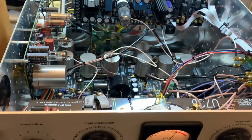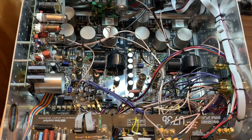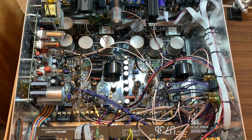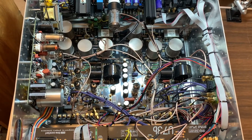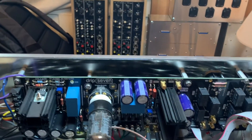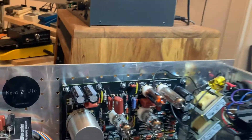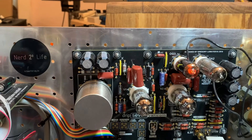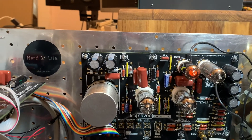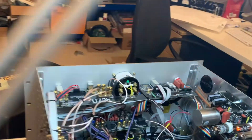There's not much to say about the inside of this really, other than that it's pretty busy. We've got 10 transformers — 11 including the Vericom — and 13 valves in total. This is the Vericom PCB I've installed on the left-hand side, and these are the front panel controls.